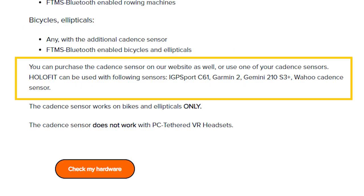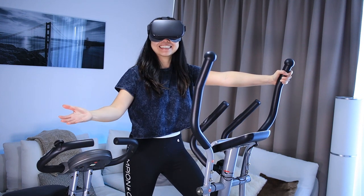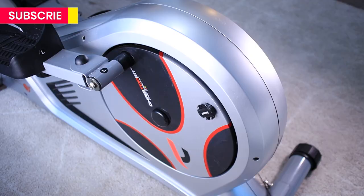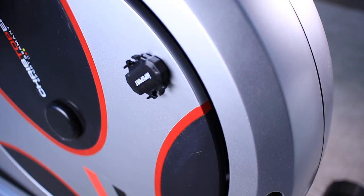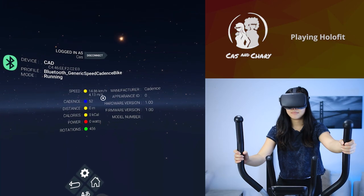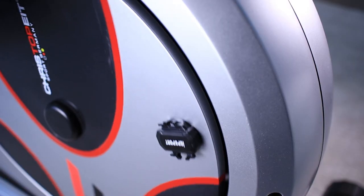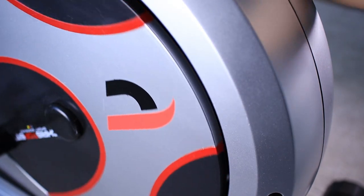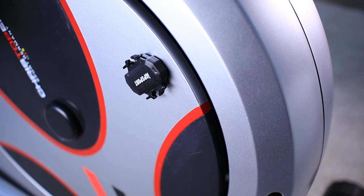A list with compatible sensors can be found on Holodia's website. You can also use the app without a fitness machine, but more on this later. For this video, I used the Oculus Quest in combination with this cross trainer, and since this one doesn't have built-in Bluetooth, I needed a separate add-on to make it work. This is a cadence sensor, which is a high-sensitive sensor that can track rotations per minute. This data is sent to the headset to simulate the movement and speed inside the virtual environment. This needs to be attached on a spinning part of the fitness machine. I have it placed on this rotating wheel, because the sensor needs to be rotating for it to work. So I used double-sided tape and put it on the wheel.